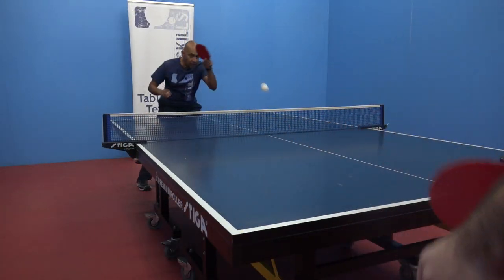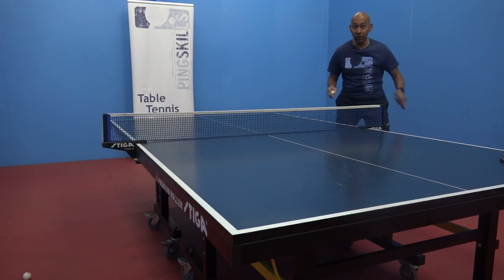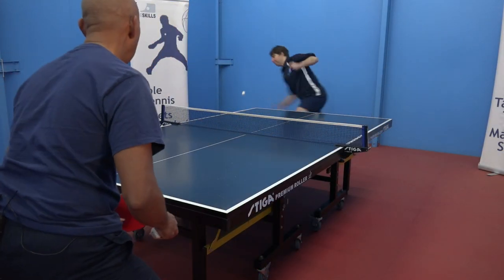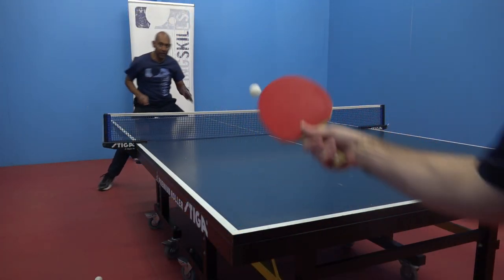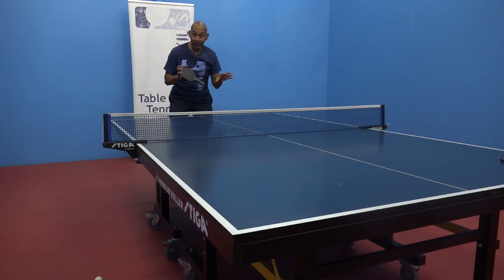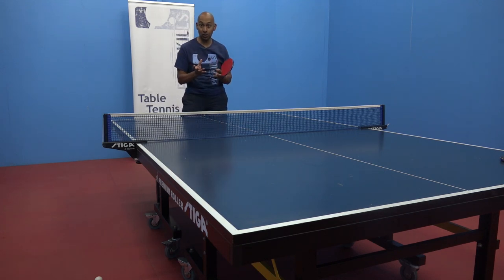As I see that sidespin coming, I know there's a lot of backspin on it and I need to really lift that ball. If the ball's coming fast off the block and then I need to adjust to that sidespin, I need to wait, make sure I get into position and counteract that backspin that's now on the ball.